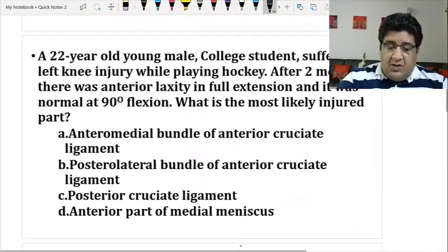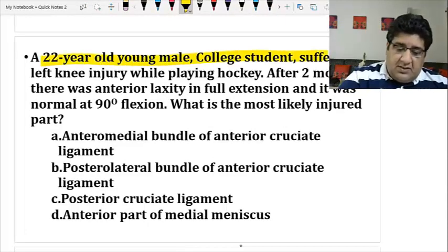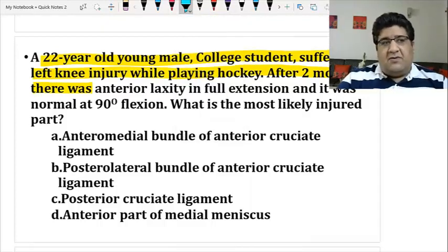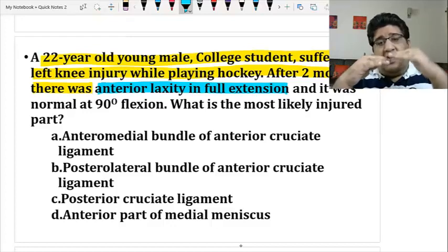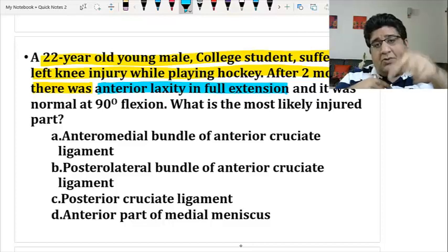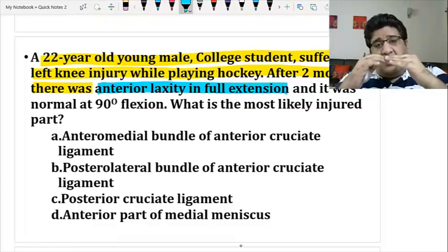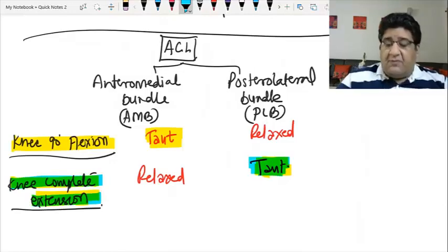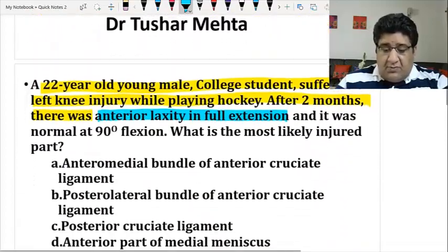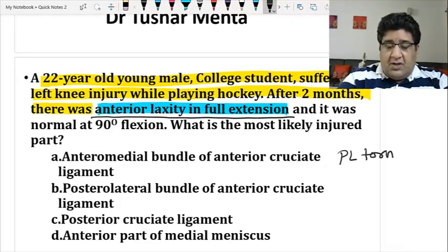Now apply this concept to the MCQ. When you see this question among 300 questions and recall this concept, everything before the key finding is just context to orient you that we are talking about the knee. There is anterior laxity in full extension — that means ACL is not working in extension. Whose job was it to ensure ACL works in complete extension? It was the posterolateral bundle's job. But it is not performing its job, because there is anterior laxity — so the posterolateral bundle is injured.